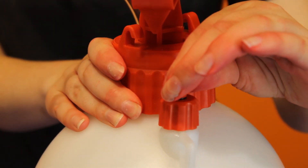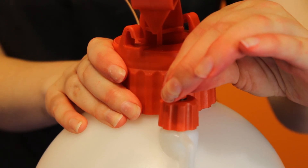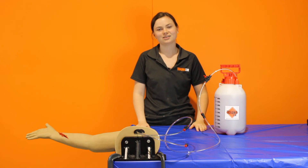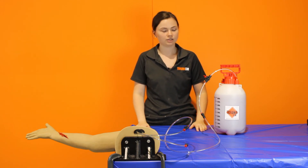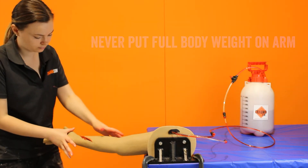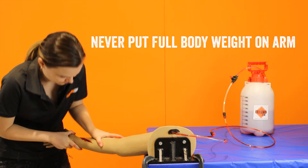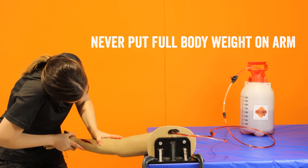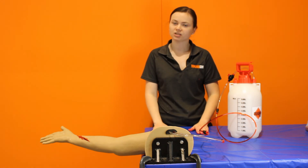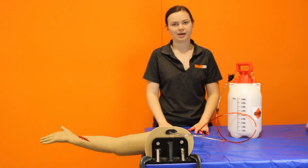Once the bleeding has stopped turn the tap off on the pump. To release the pressure on the pump lift the red valve upwards and you'll hear the air escaping. I'm now going to list some things that you should not do with the Lifecast Arm. The only kind of blood that should go into the arm and the pump is water with food colouring — anything thicker can dry and clog up the holes. You should never put your full body weight onto the arm and don't push too hard down on the arm or you might break the inner core.